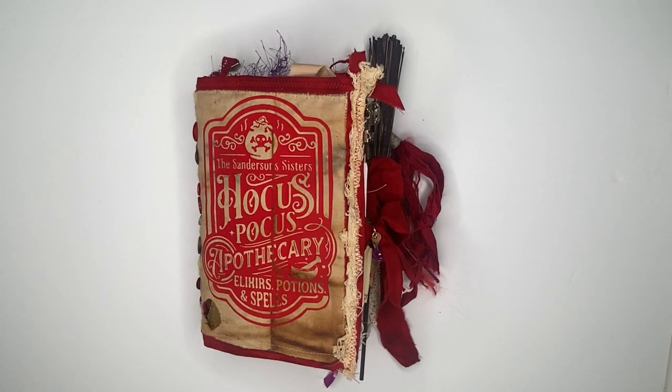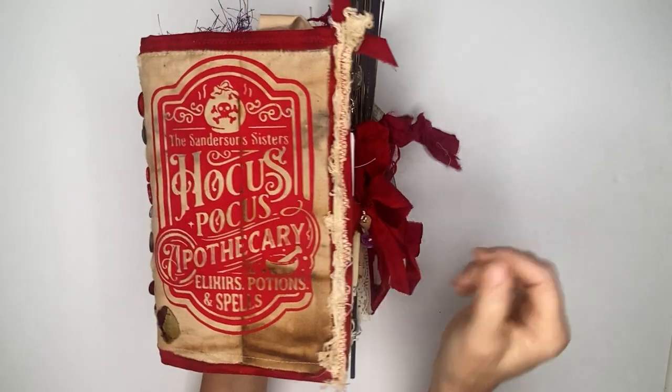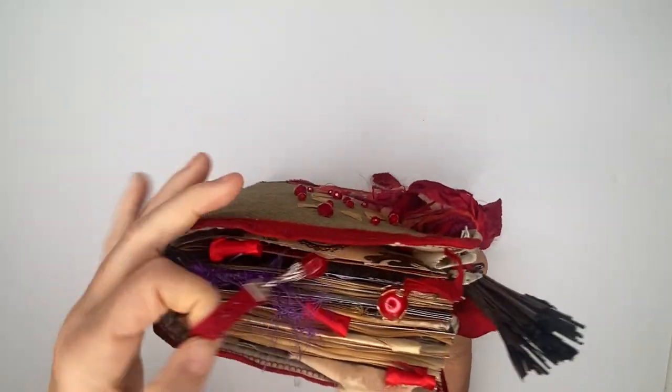Hi everyone, this is Michelle with Purposeful Happiness. I have a fun journal to show you today — this is the Hocus Pocus journal, and it is a soft cover journal with five signatures in it.